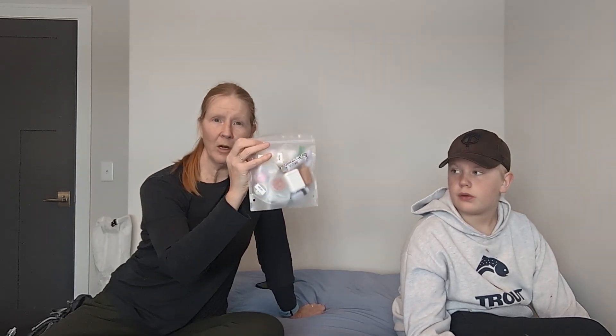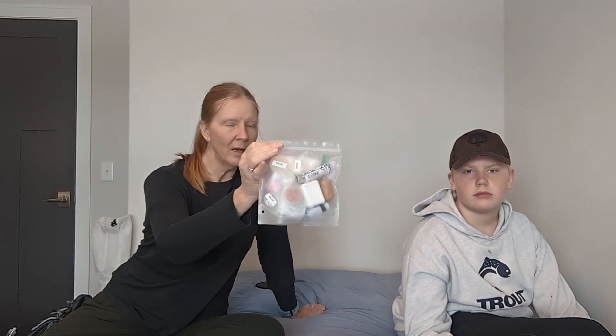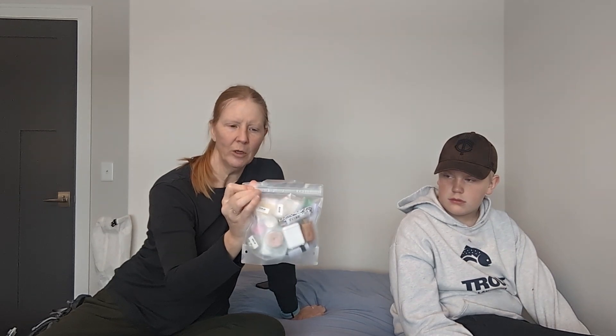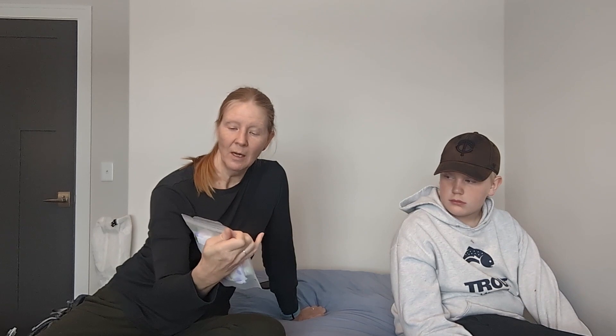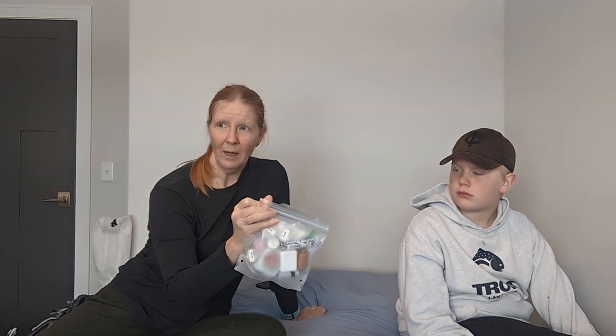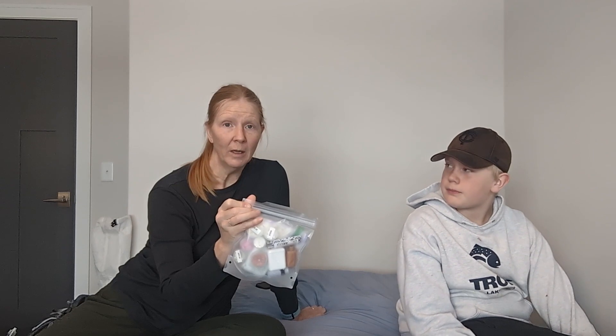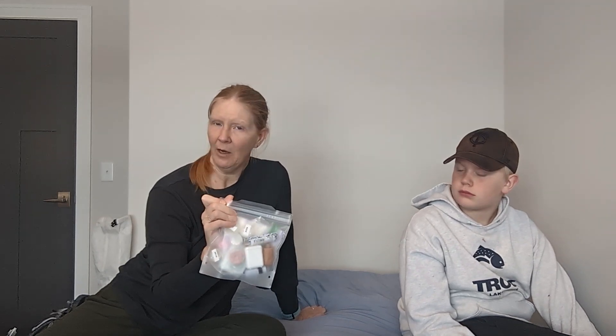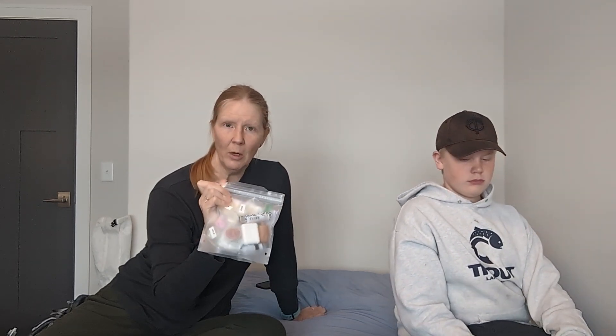Our first aid kit has everything we'd absolutely need on the trail: ibuprofen, headache medicine, band-aids, tape for blisters, a backup lighter, iodine tablets, dental floss that can double as thread for sewing, and digestive aids. We'll never be more than three to five days from a town in case of an emergency, and we'll be traveling in the bubble with lots of people around, so we don't need to carry a big first aid kit.